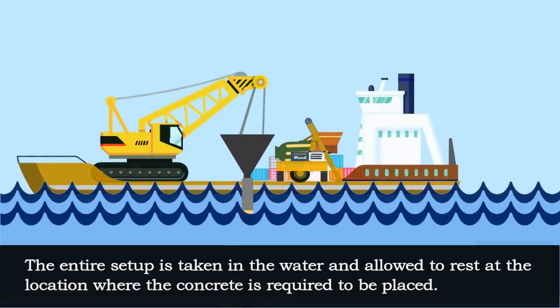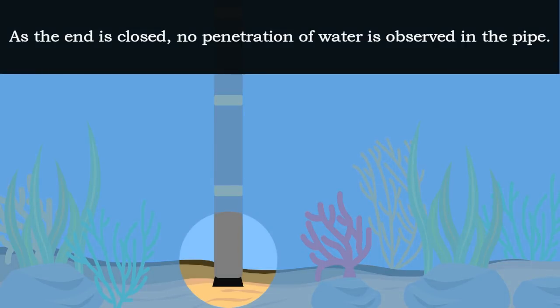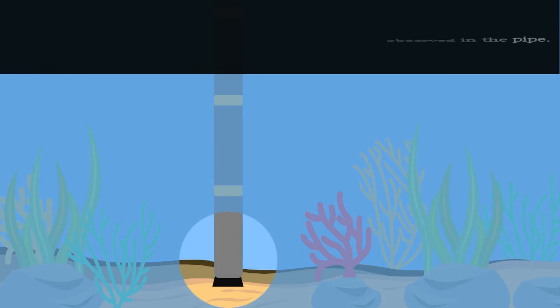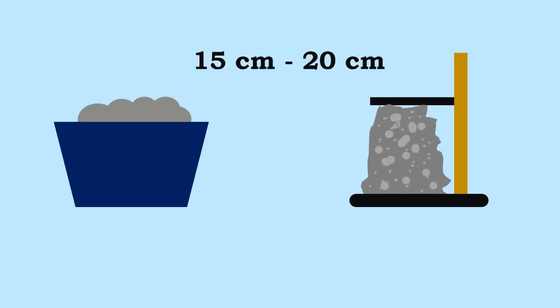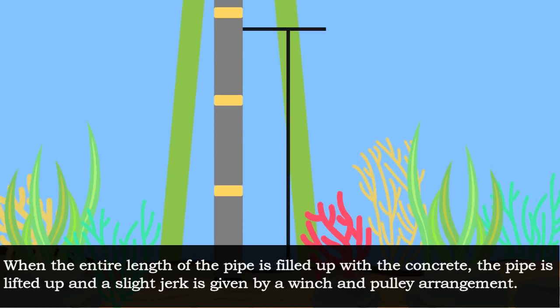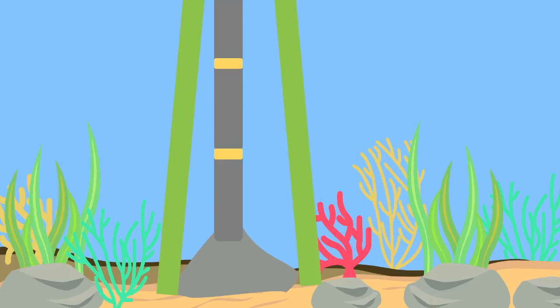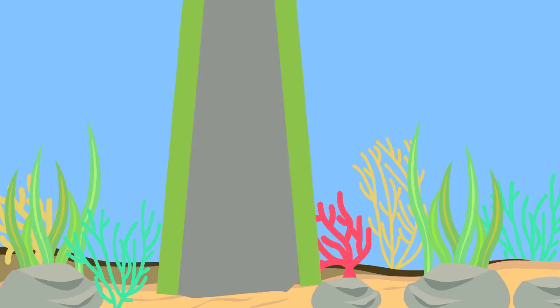The entire setup is taken into the water and allowed to rest at the location where the concrete is required to be placed. As the end is closed, no penetration of water is observed in the pipe. Concrete with a very high slump value of about 15-20cm is used for filling the funnel. When the entire length of the pipe is filled up with concrete, the pipe is lifted up and a slight jerk is given by a winch and pulley arrangement, causing the plug or cover to fall and the concrete to get discharged. The process is repeated till it reaches the water level.